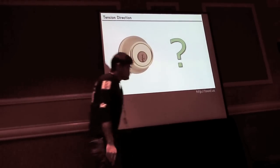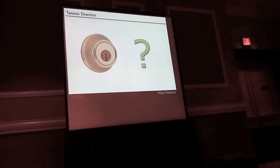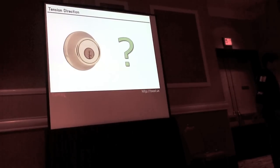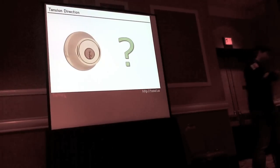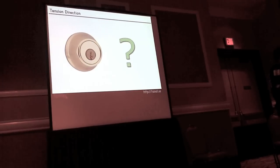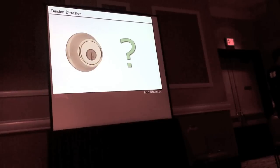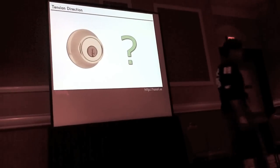On American-made locks it's common for one direction to unlock and another to lock. However, plenty of European locks lock and unlock in the same direction — turning 360 degrees. There's no real universal standard, so there's a lot of variation depending on the manufacturer and installation.